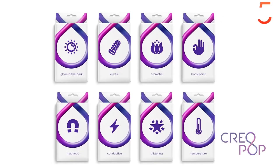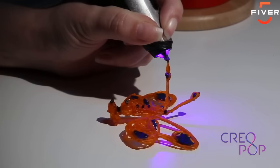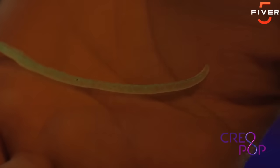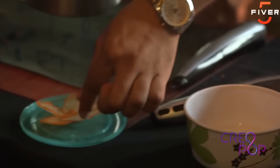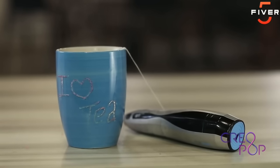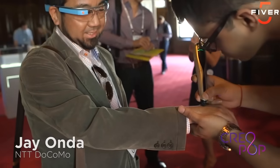With Creopop, you can use some really cool ink. We have inks in many different colors so you can create multi-color designs. We have ink that is elastic, so you can make a dress for a Barbie doll. There is magnetic ink for making fridge or whiteboard magnets. We have ink that glows in the dark to make objects that radiate light. You can use our aromatic ink to make items that smell good for your car or bathroom. We have ink that changes color with temperature — paint a teacup and see it change color when you pour in hot water. And since Creopop uses cool ink, we also have body paint ink to make tattoos and henna designs.